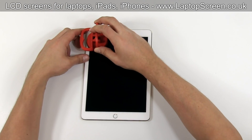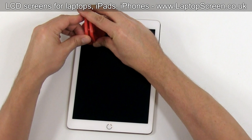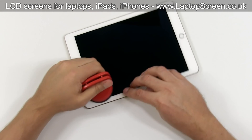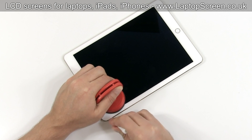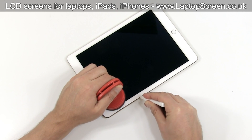Once the edges of the front glass have been properly warmed up, place a suction cup at the top left corner. Gently pull the suction cup, making a small gap between the digitizer and the aluminium body. Insert a plastic pick between the glass digitizer and the aluminium body and move along the perimeter, gently separating the digitizer.